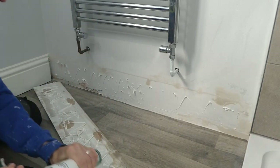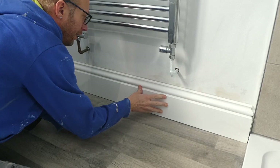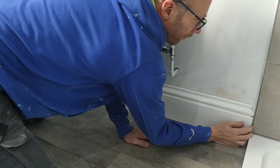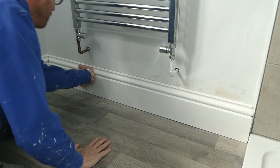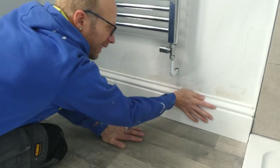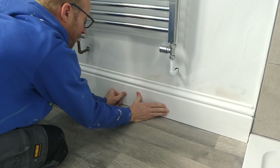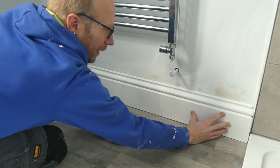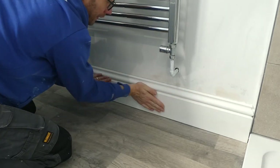I'll just put one big blob there and put that over the top — better to have too much on there than not enough. Tuck that back in — oh yeah, you can feel that now. It's not quite touching the wall so you'll need to apply a bit of pressure just to squash it so the adhesive spreads out on the wall and on the skirting, and that will be that.